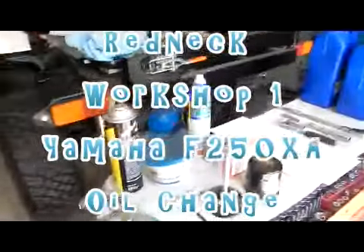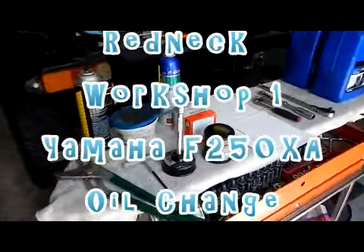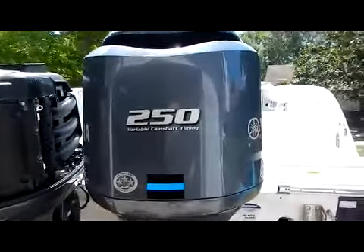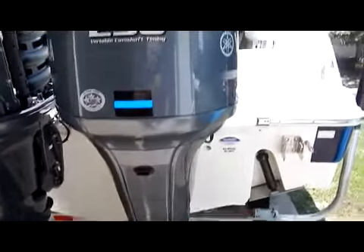Welcome back to Redneck Workshop. I'm Greg and we are going to change the engine oil and filter on a Yamaha F250 XA 4-stroke. We're going to go over all the things you need to do and the steps.